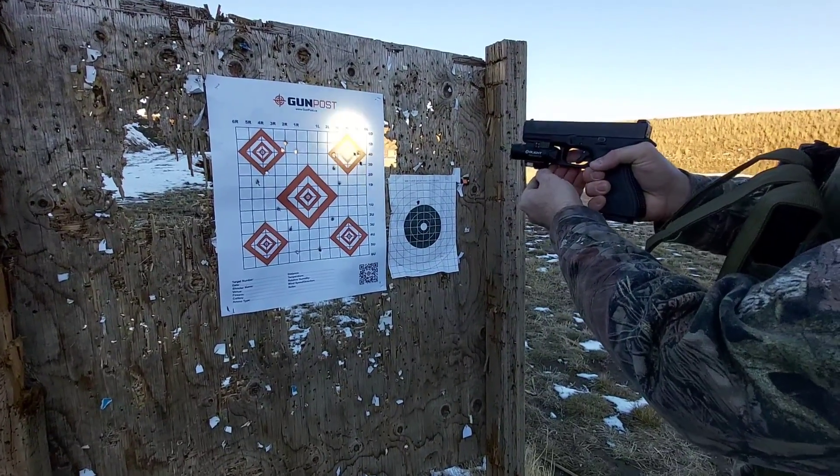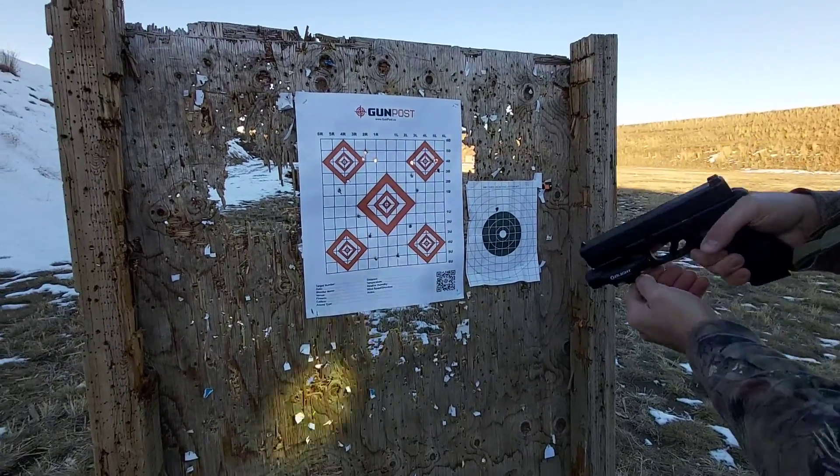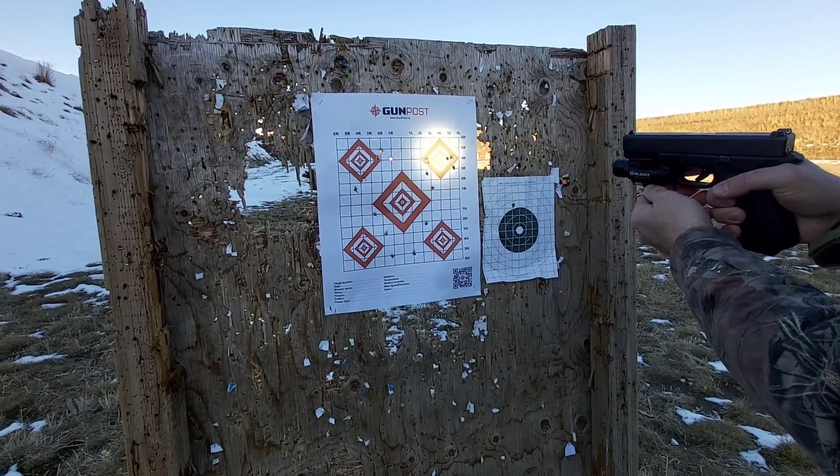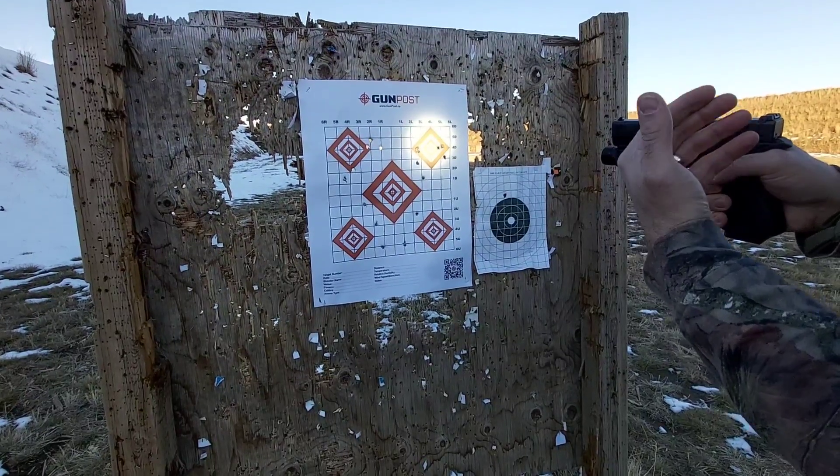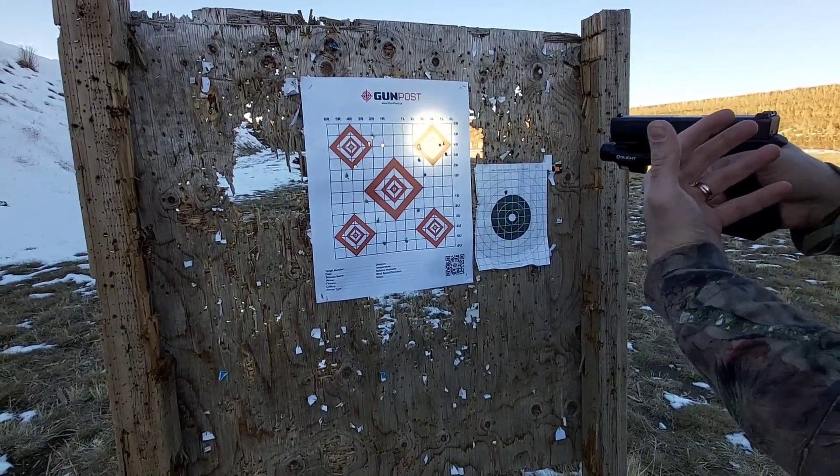With the flashlight on, this thing is incredible. I don't know if you can see the laser in the camera when I put the flashlight on, but I can see it no problem.